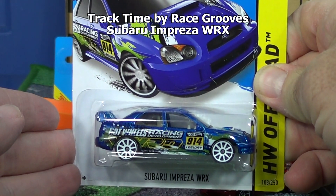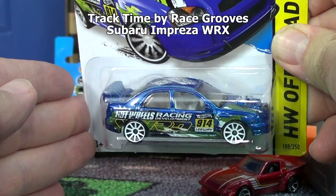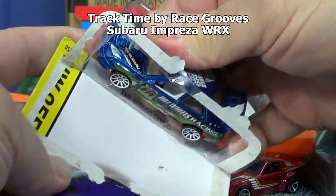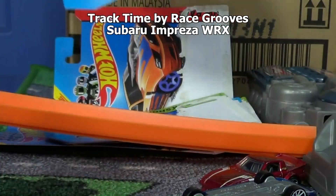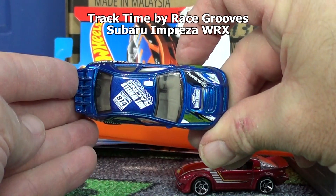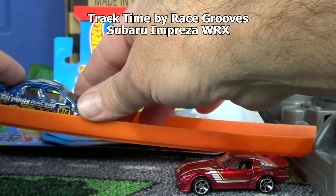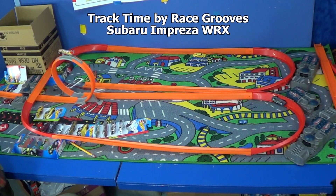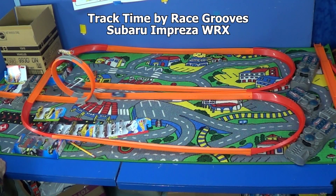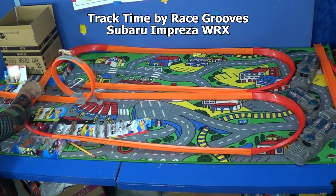Subaru Impreza WRX - nice recolor. This is the new metal body version; I think the first metal body version was red just a couple months ago. He came off the track - give him one more shot. It doesn't even pass Hyper Truck.